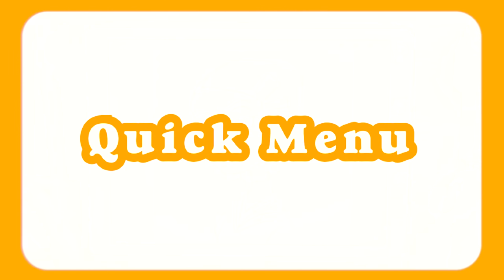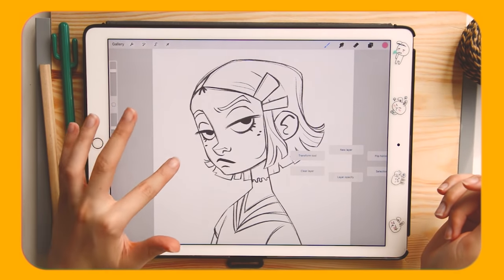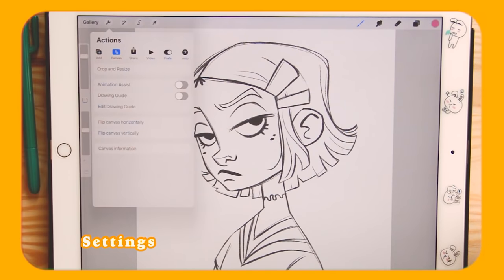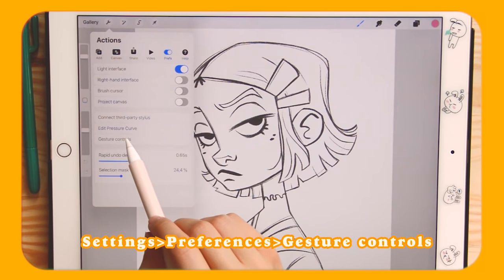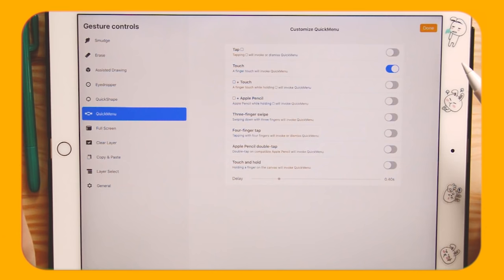We're going to start with the quick menu. I assume most of you know it because it's really a time saver, but for those of you who don't, let's set it up — and I forbid you to draw without it. Go to Settings, then Preferences, then Gesture Controls. From there you can select Quick Menu and choose how you want the quick menu to pop on the screen.